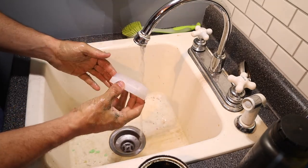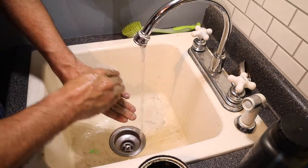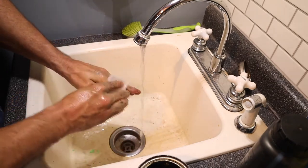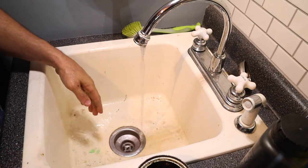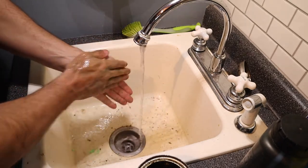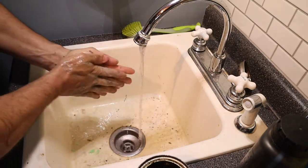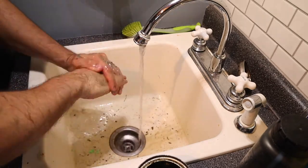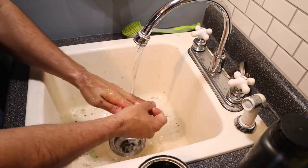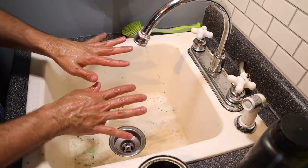ProSoap also includes a little brush when you get a three-pound tub. It's perfect for getting in your fingernails and around the calluses in your hands — pretty much anywhere you want to get it. I don't use it that much unless I have a lot of dirt and grime down in the cracks of my hands. Keep washing it off here — boom, leaves my hands nice and clean.